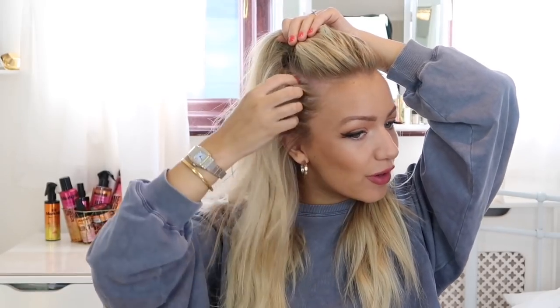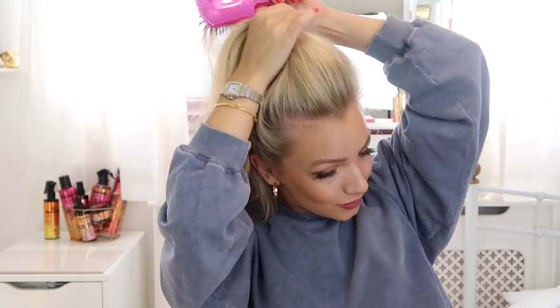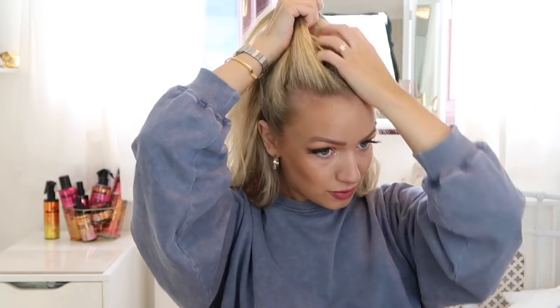Now we've brushed through our hair, I'm going to take up a section just above my ears, grabbing all of this hair and pulling it up into a high ponytail. I'm taking my brush and just really smoothing it out because we want this to lay as flat as possible. Then when you're happy with that, take your hair tie and tie it as high as you can get it on the top.